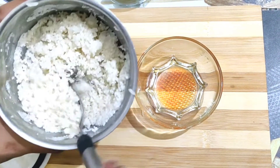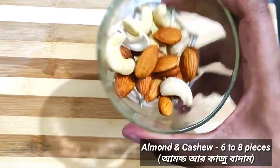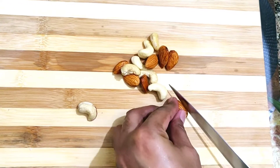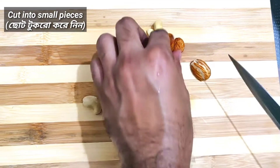Transfer the rice granules to a bowl. Now take some dry fruits — here I have taken some almonds and cashews — and first cut these into small pieces.